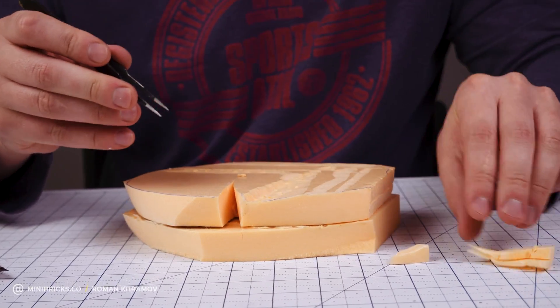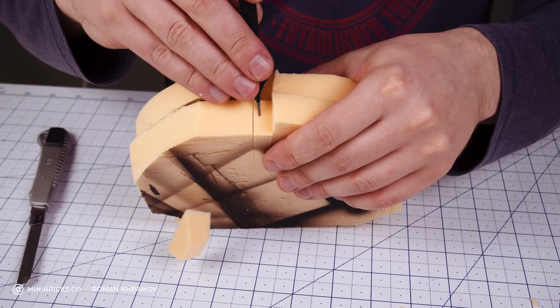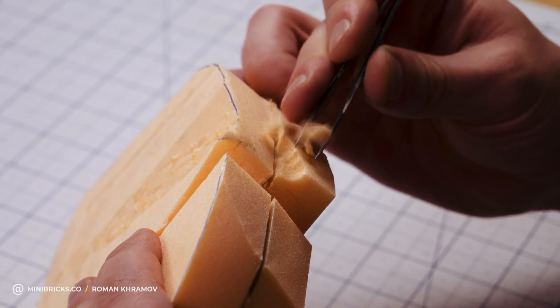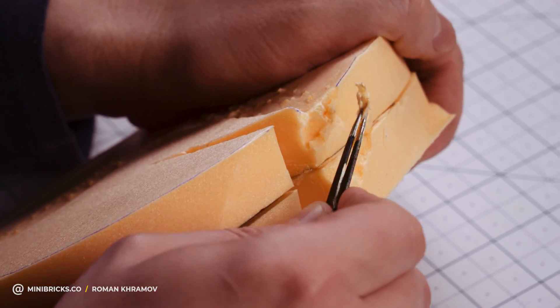Now I will cut off the excess sections with a utility knife. To make the cliff more visually interesting, let's add a crevice. It's all pretty easy so far, but I promise that the rest won't be too crazy either.